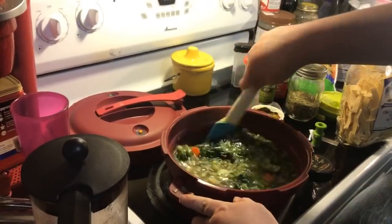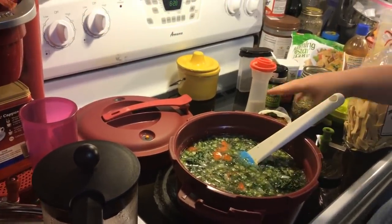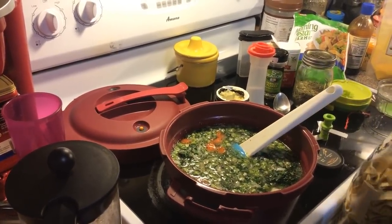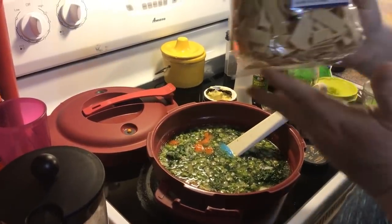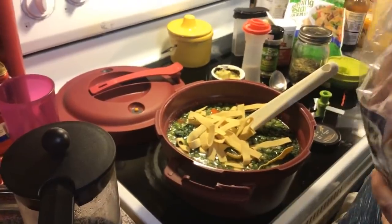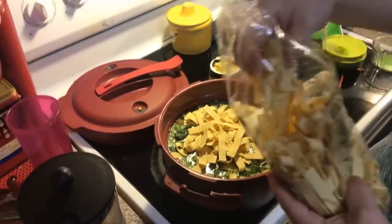Someone wants to know where to find that vegan broth. Some grocery stores carry it — mine doesn't. I know Whole Foods and Kroger's does. But I got mine online at either fakemeats.com or veganessentials.com. I'm using these old-fashioned wide egg noodles — use any kind of noodles you want. I'm not going to use the whole bag, just putting some in. It's okay if they break up. Probably a half a bag is what we're going to put in.